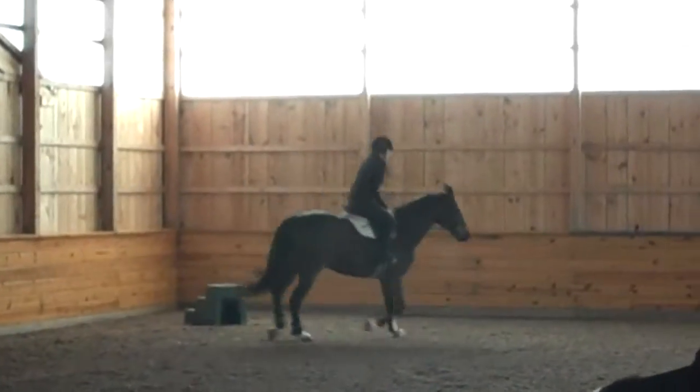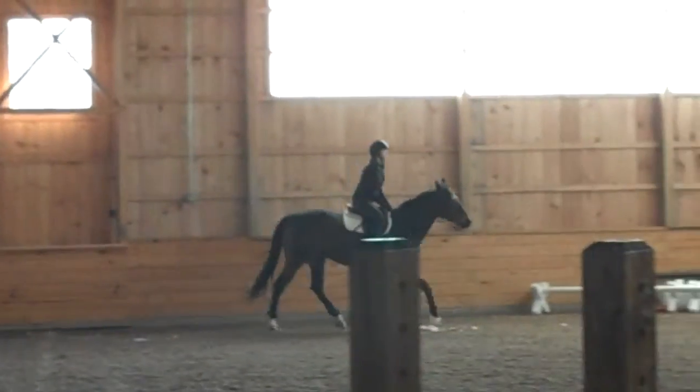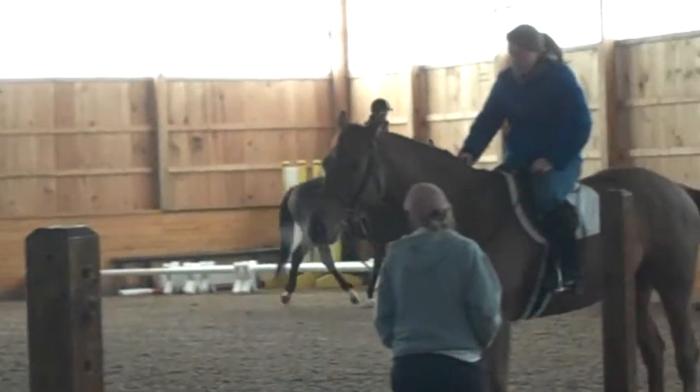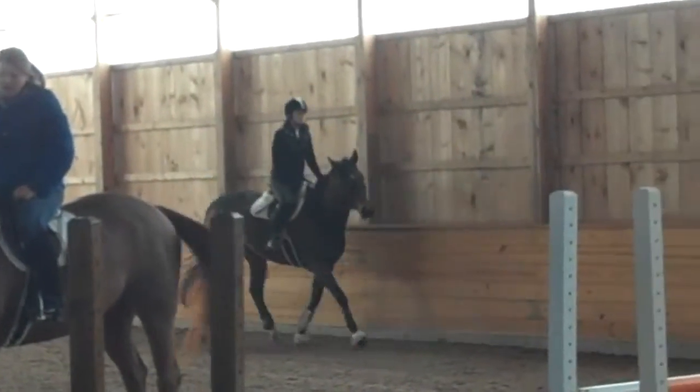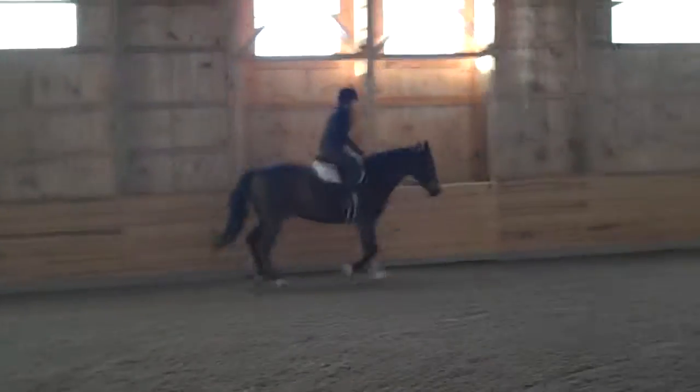There. Good. Good — stretch back a little bit there with your shoulders. Float the reins at him again and leg him forward down the long side. There. Good.